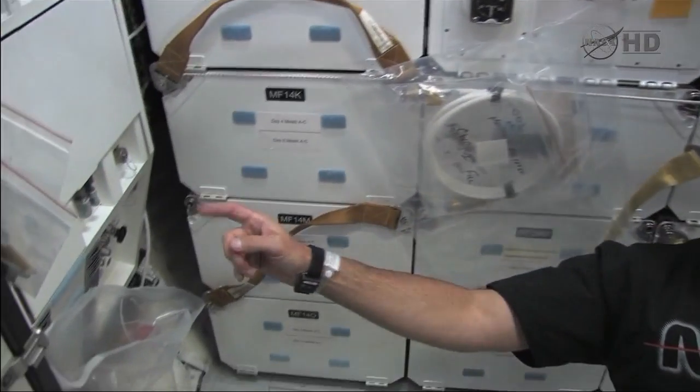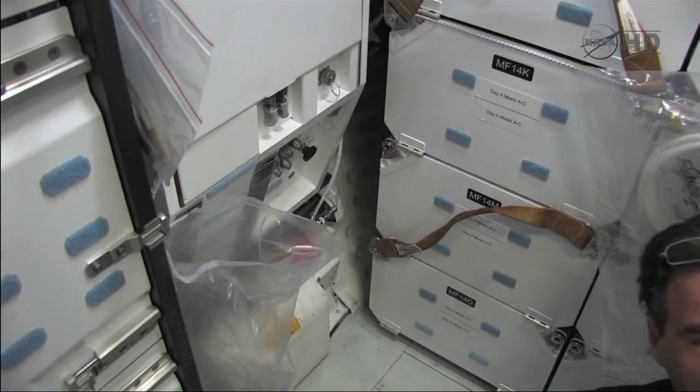Hey guys, here we are — Roberto and I. We're on the mid-deck setting up GIRA, which is our water purification system. We've been in space now for about four or five hours, and amazingly we're all feeling great. This is awesome — I just can't wait to get back to the space station. Feeling just awesome.